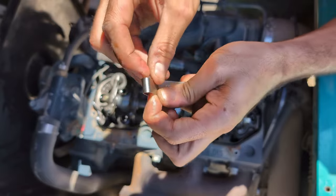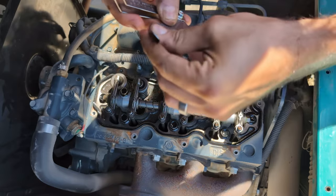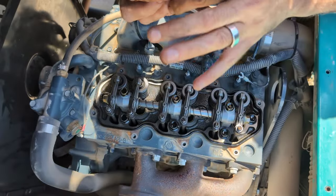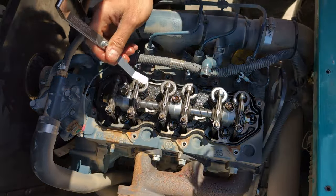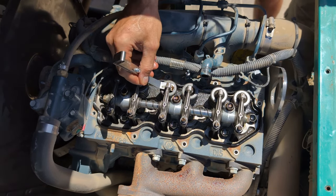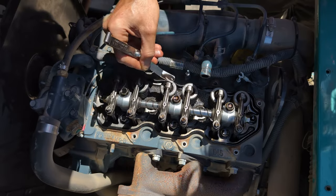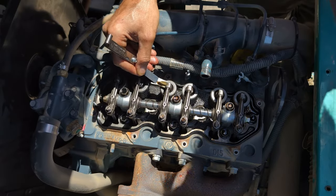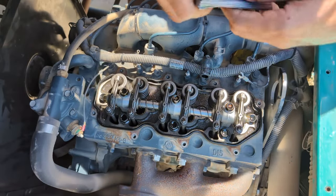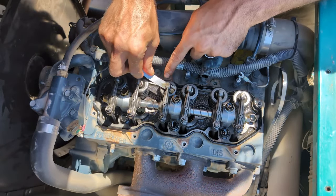Now we're going to get our feeler gauges out. I like these little angle gauges — it just makes it a little easier. We're going to find 0.203 millimeters. We're going to come in here and put the gauge underneath and there should be just slight tension. This one feels pretty close — yeah, that feels good too. I would probably say that is just about right, maybe a little loose. These are my straight gauges, which are a little harder to use. We've got plenty of clearance. So it's definitely not too tight but it doesn't feel all that bad. I probably wouldn't adjust that. Now we'll check the other ones.